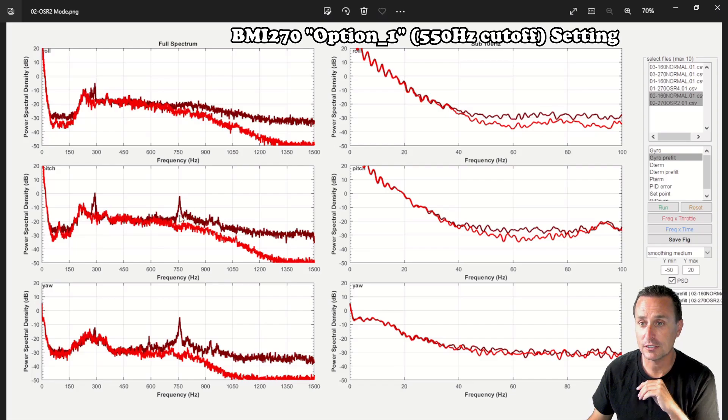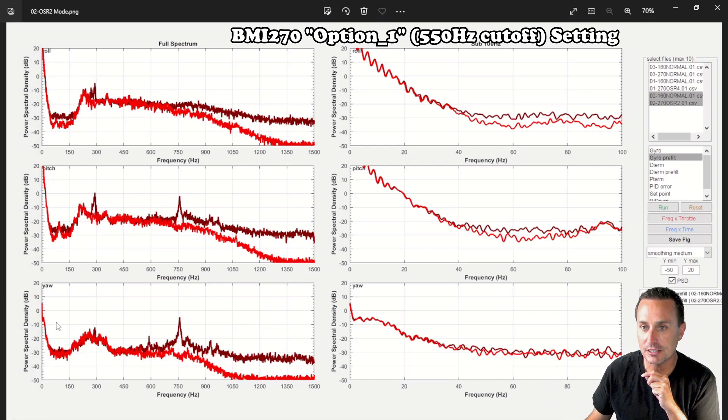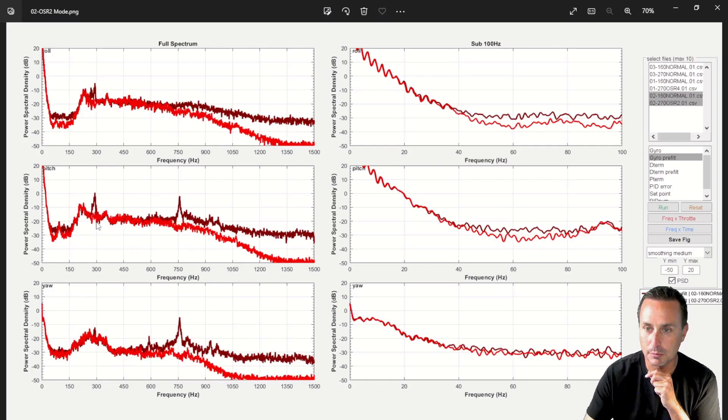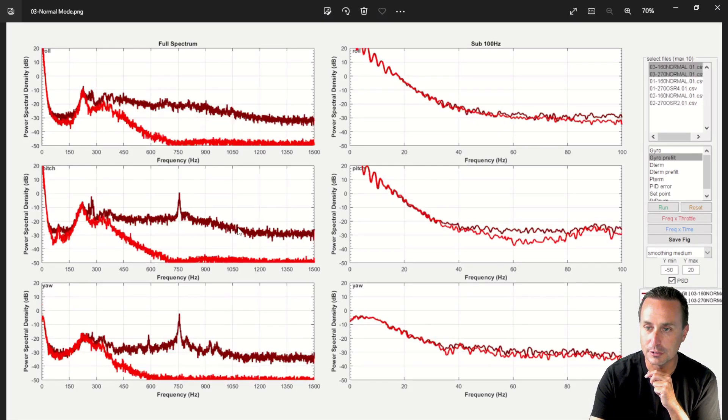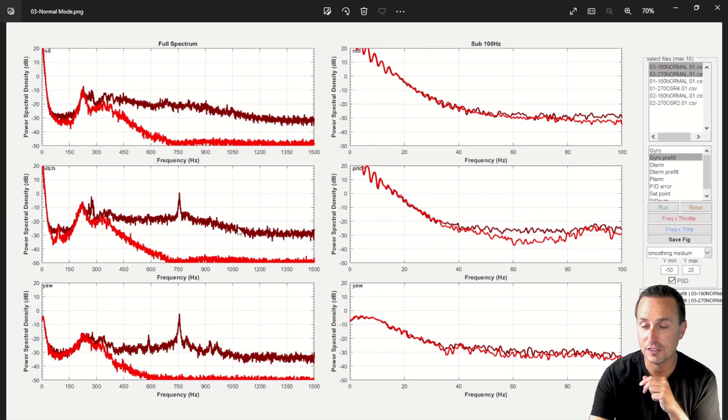Comparing OSR2 mode (option one in the CLI) and then normal mode, you can see the 270 retains that lower noise floor throughout. As you go from option two to option one to normal mode — which is the Betaflight default at 300 Hz — you can see how the low-pass filter progressively moves back, doing less and less filtering at higher frequencies. At 550 Hz and 750 Hz cutoff it's passing through considerably more high-frequency content.